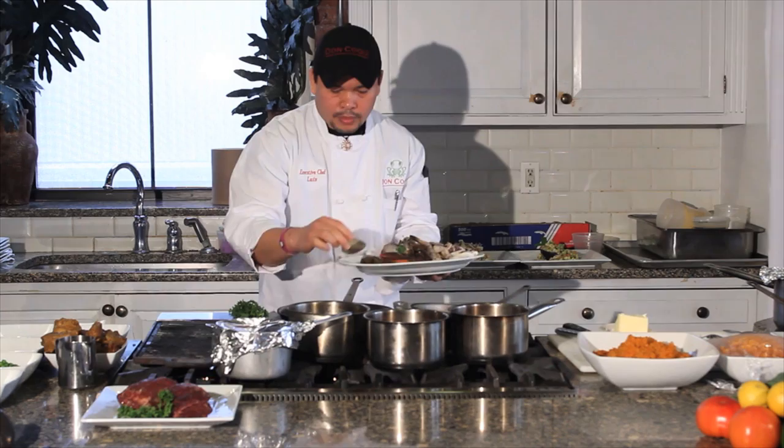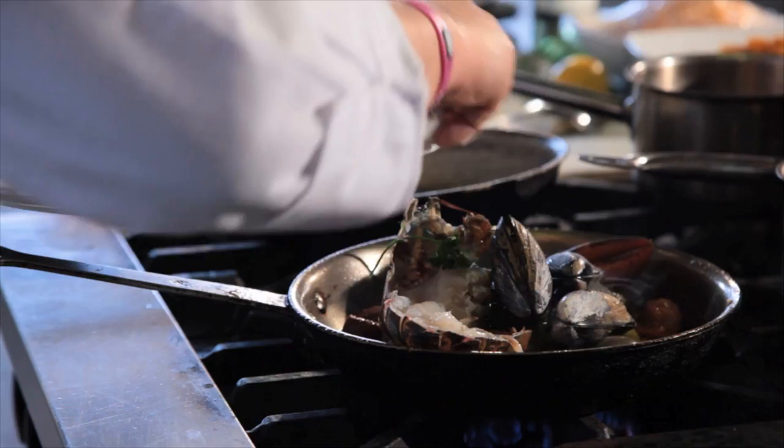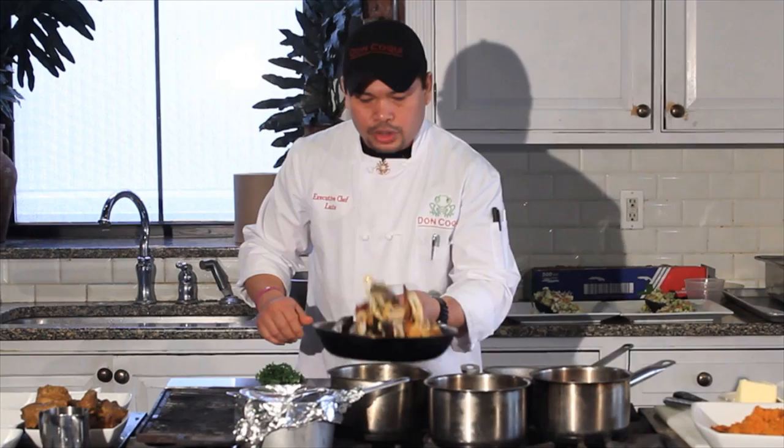First I'm going to add the clams. Clams take a little bit longer to pop up or to open. Clams. Add the lobster, which is a one-pound lobster — we cut it in half. Mussels. And calamari.